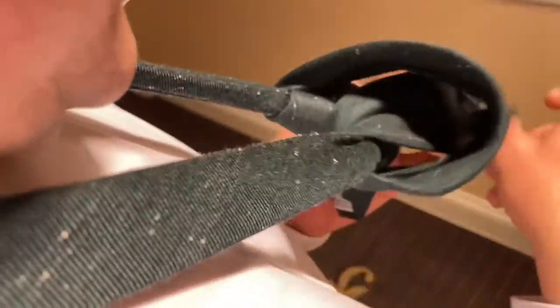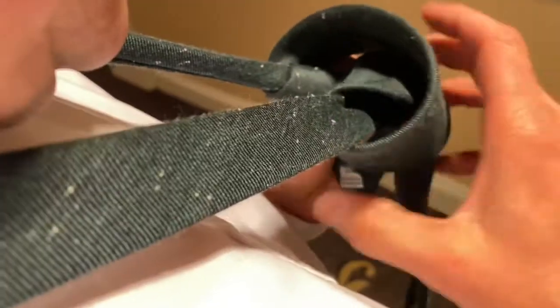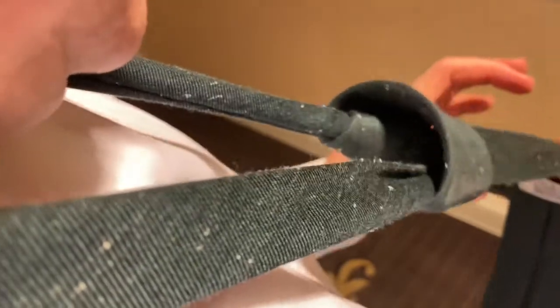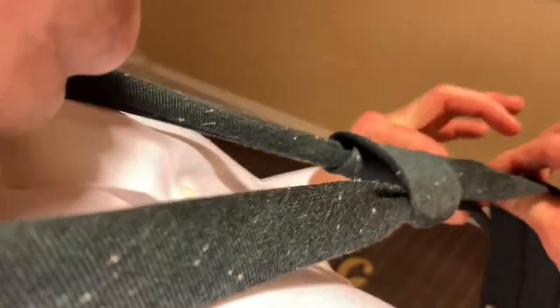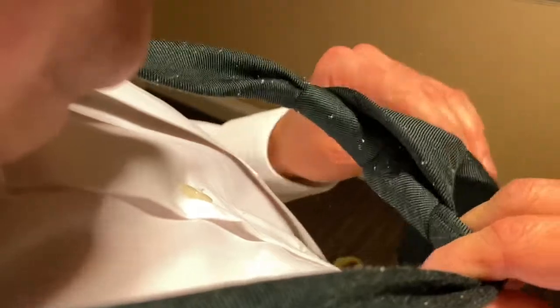Now use your fingers to open up a space for it to pull through. Pull the tie through now. One thing you want to remember: don't let it get bunched up in here — make sure it's all smooth, it doesn't want to crinkle up. Hold the small end hanging out at the bottom and slowly pull.